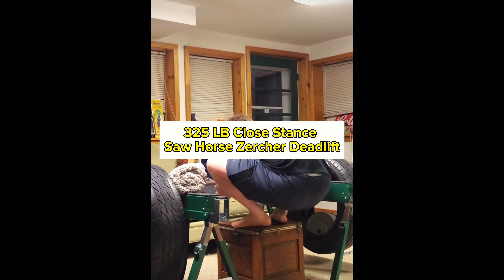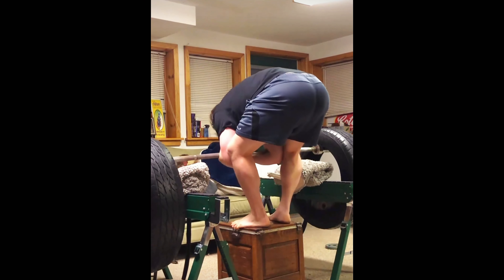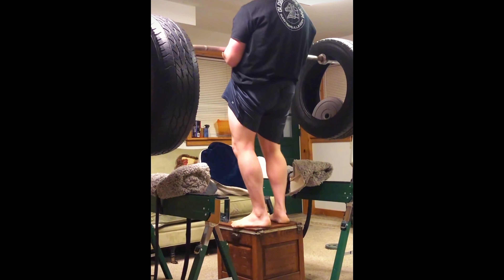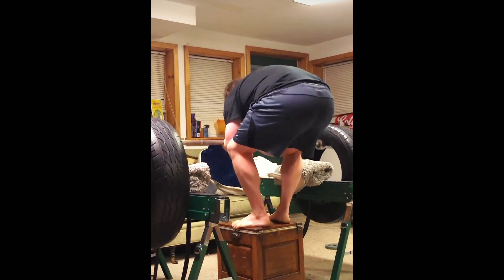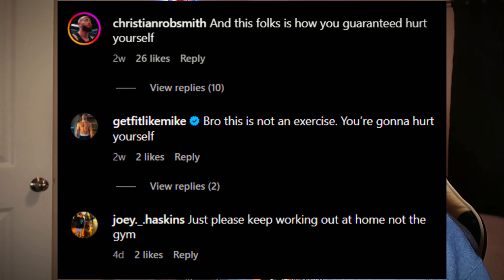325-pound closed stance sawhorse zirker deadlift. Bro, look at the ascensor control on this exercise — this guy's three-plate closed stance zirker deadlift is cleaner than most people's three-plate sumo deadlifts. And of course he has some of those glass-back haters in the comments who just don't know an optimal lifter when they see one. But I suggest that you check him out and tag along for his journey, and don't forget to watch this video on the cringiest fitness influencer ever.